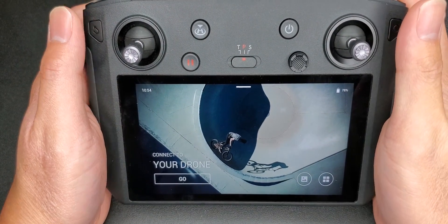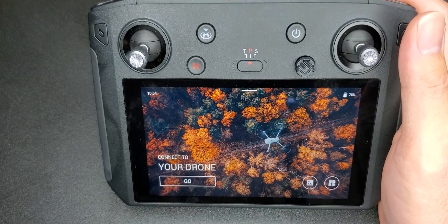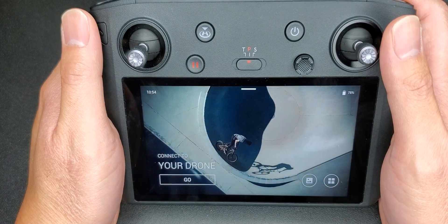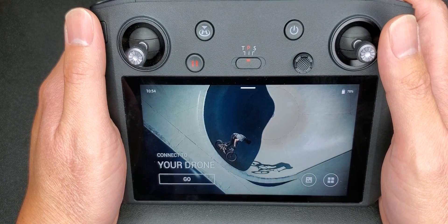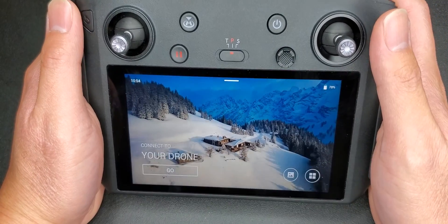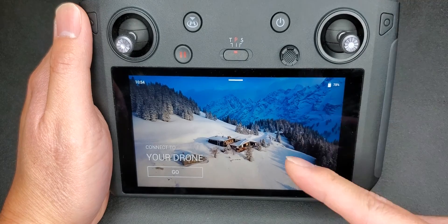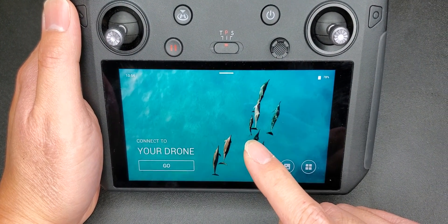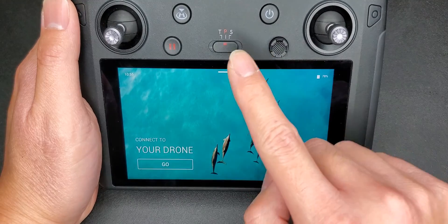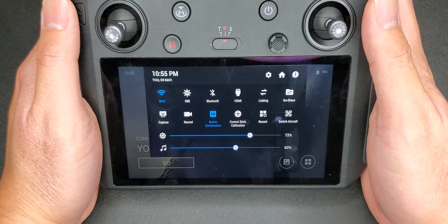If you guys watch my other video, you know I bought the DJI Mavic Pro with the Smart Controller. I had a problem yesterday setting up my Smart Controller — specifically getting the WiFi to connect — because this thing runs Android, just like smartphones do. You can swipe down and go to the WiFi, but when I tried to register my product it wouldn't work.